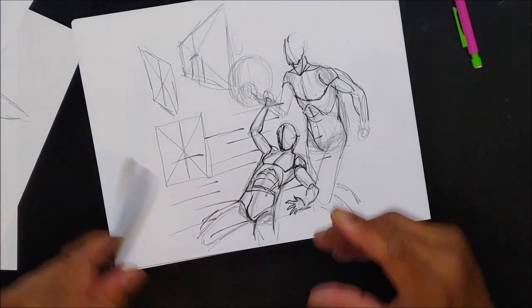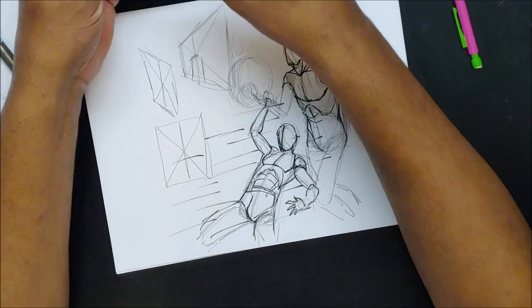So yeah, I think one more thing and I'm going to cut this — I know this video has gotten long.